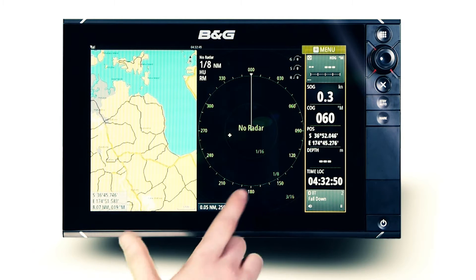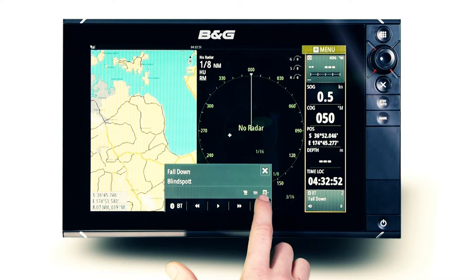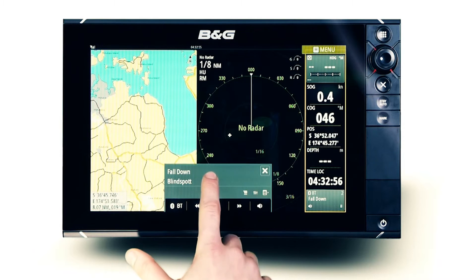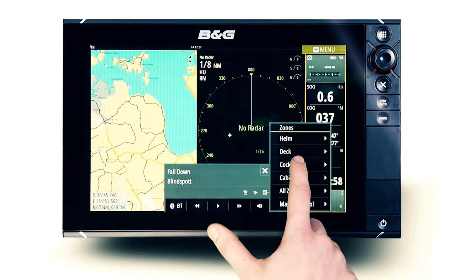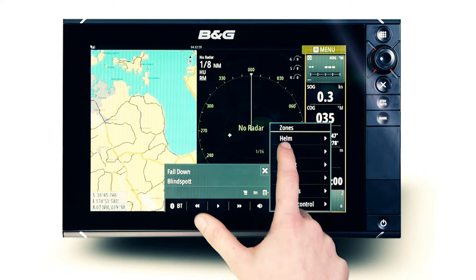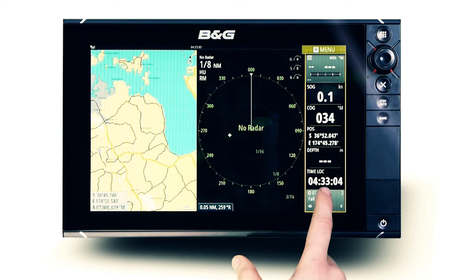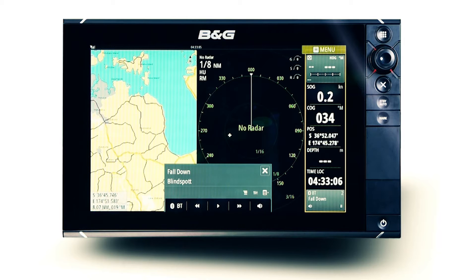The FusionLink media bar is positioned specifically for quick access to all supported stereo functions. To access audio control, simply touch the media bar and FusionLink control will appear. To return to your chart or data overlay, just touch the crosshair in the top corner to exit.